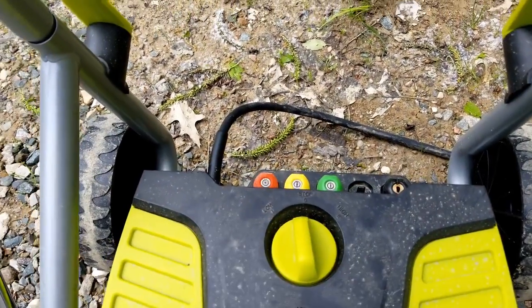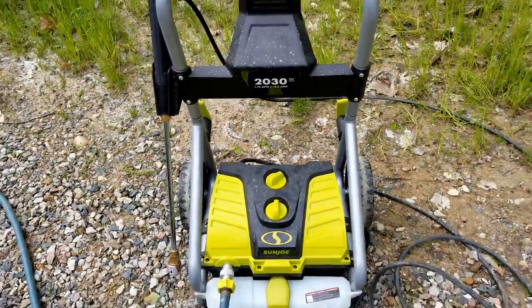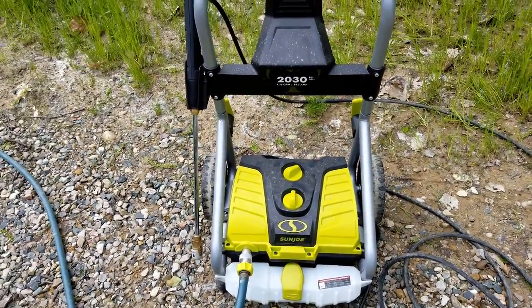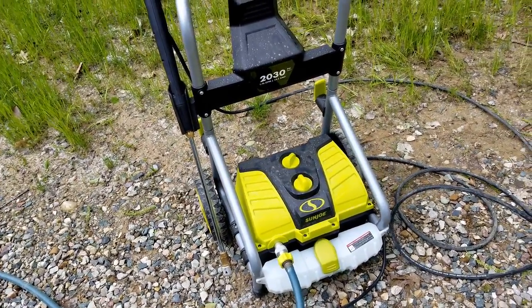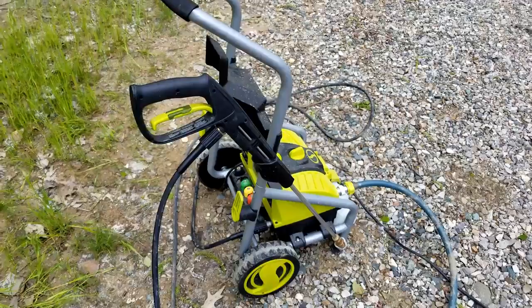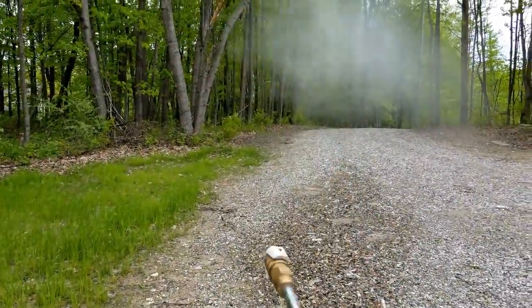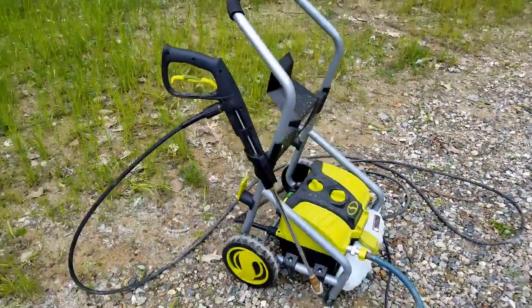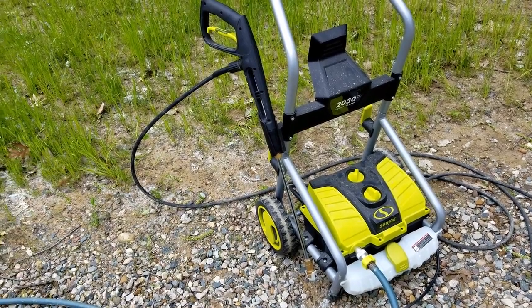Then you want to plug the machine in — I have it plugged in in the garage. After you turn the water on from the hose, you can come here and turn the machine on. When you first turn it on after attaching the hose, it'll run for just a second to move water through the system and build up pressure, and then the pump is done and it's ready to use. Right now the machine's on and it doesn't make any noise. Whenever you set the gun down for a second it's completely silent, which is really nice.